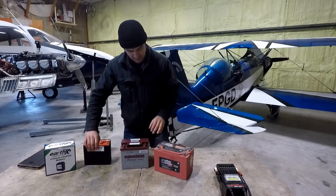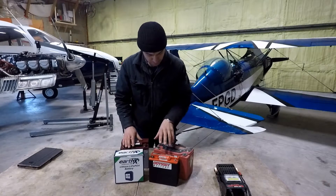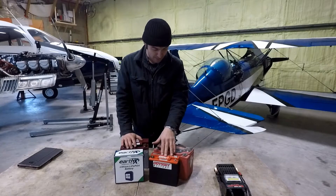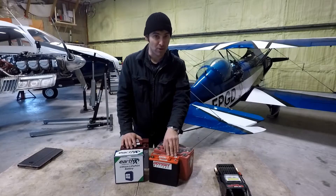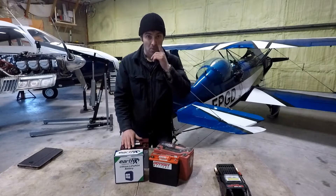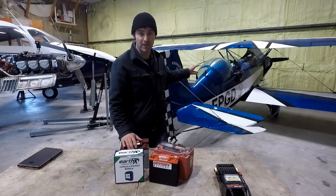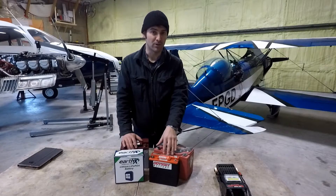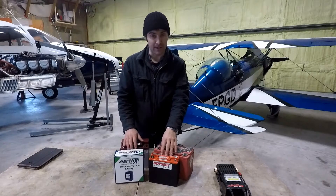We're not going to talk too much about those today. We're going to focus more on the PC680 and the Earth-X battery. The PC680 is out of the Acroduster behind me — it's a slightly older battery, about eight years old, but it's just been fully reconditioned with a special charger and load tests very well. The reason I bought the Earth-X is I have a 200 horsepower fuel-injected Lycoming with a Cato aerobatic three-blade prop, which is very light. I'm finding this battery just doesn't quite have enough power to keep turning the engine over — you'll get through a couple of compression strokes and it'll get stuck on the next one. So it's a little hard starting, and I think the Earth-X is going to help with that.